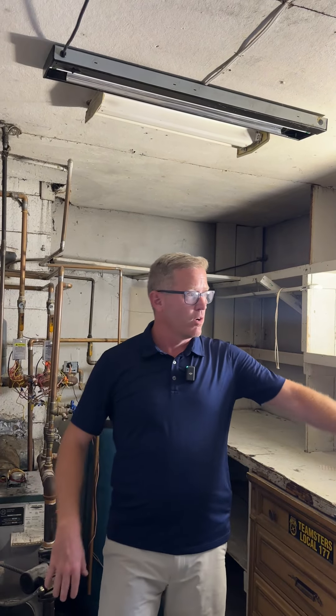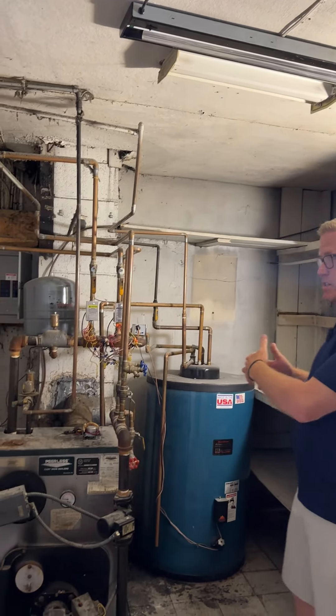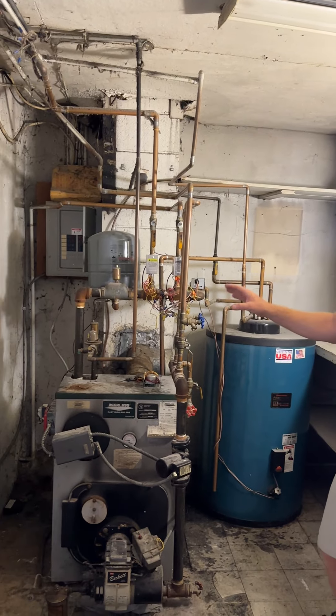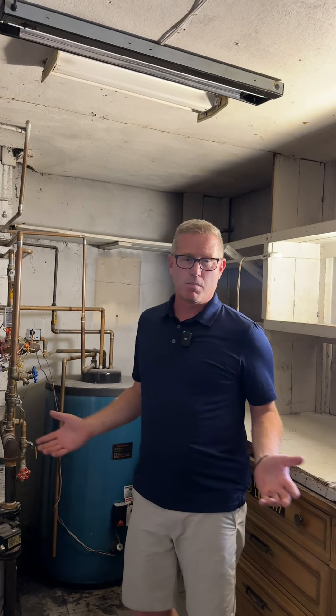This will be a laundry area, and we're going to replace the window with a vinyl window. The utility space here — while it's not pretty now — you'll be able to eat off the floor in this room when we're done. It's going to be one of the most important parts of the house because it's going to distribute heat, hot water, and all of the distribution systems.